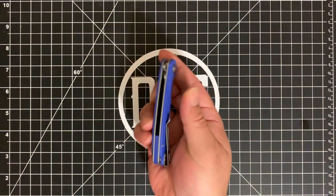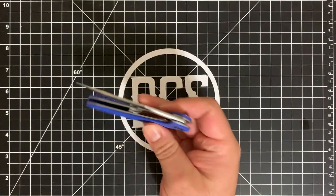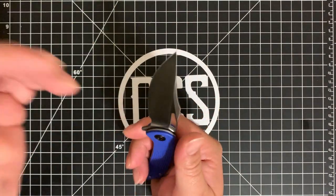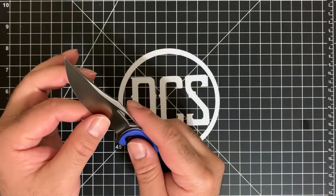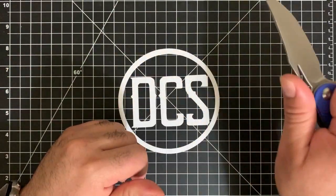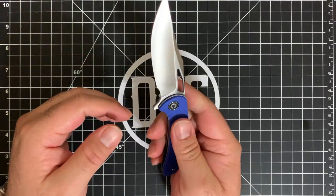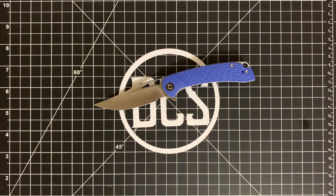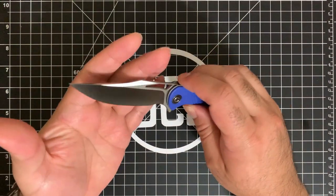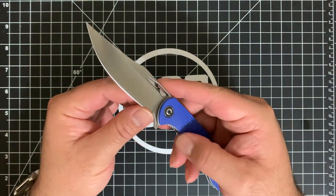What I really like about this: it's on bearings and the action is simply phenomenal. Very very good design — drop shut, no problems whatsoever. It's nice and thin behind the edge, and with that hollow grind it slices like you would not believe. I've been using the factory edge and just stropping it. It's great for cutting vegetables, meats, even as a steak knife. The bowie-style trailing point gives you a very natural slicing blade with a lot of belly and a nice piercing tip.